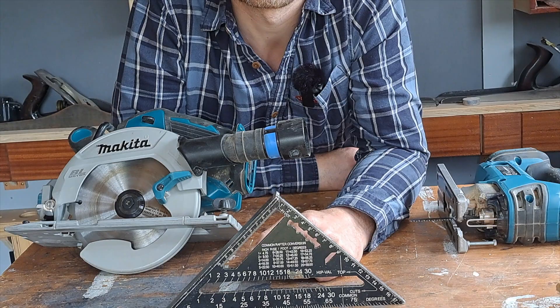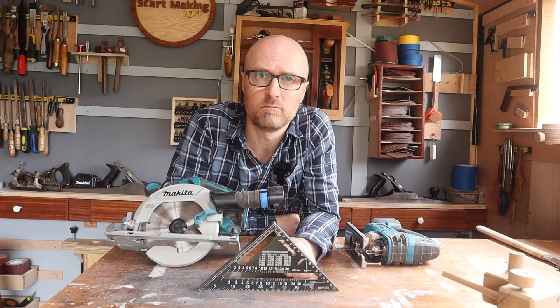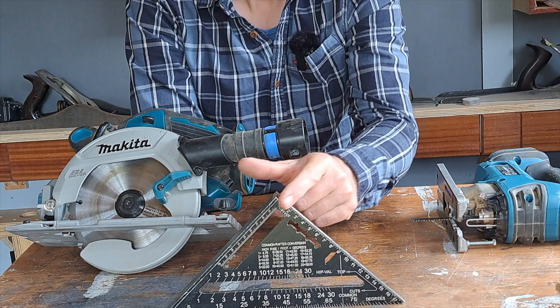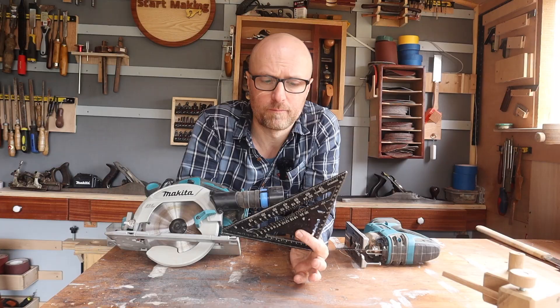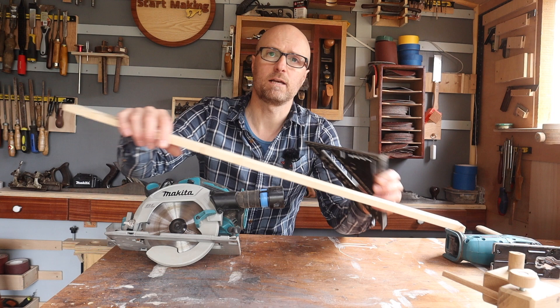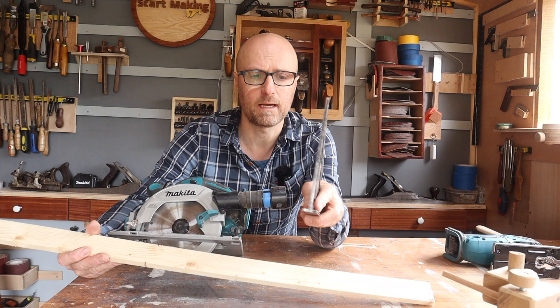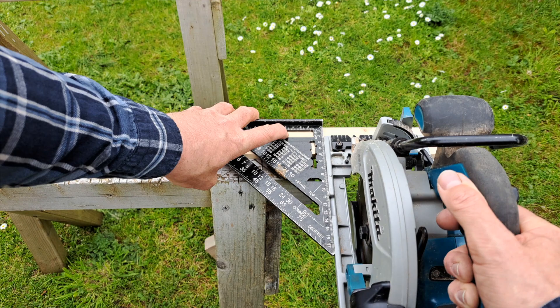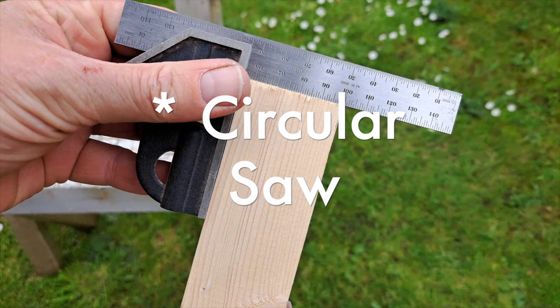The first solution is a very simple speed square. If you haven't got one in your workshop, you should go out and get one — I'll pop a link in the description because I genuinely think it's one of the top 10 most useful tools you'll ever buy. It works really simply: you've got an edge with two lips on it, and one hooks against the side of whatever piece you're going to cut, giving you that 90-degree angle. That lets you run the circular saw nudged up against the speed square across the piece of wood you're cutting.